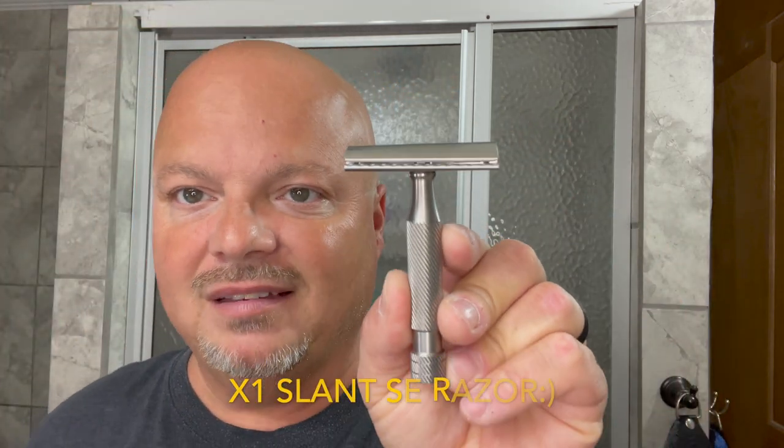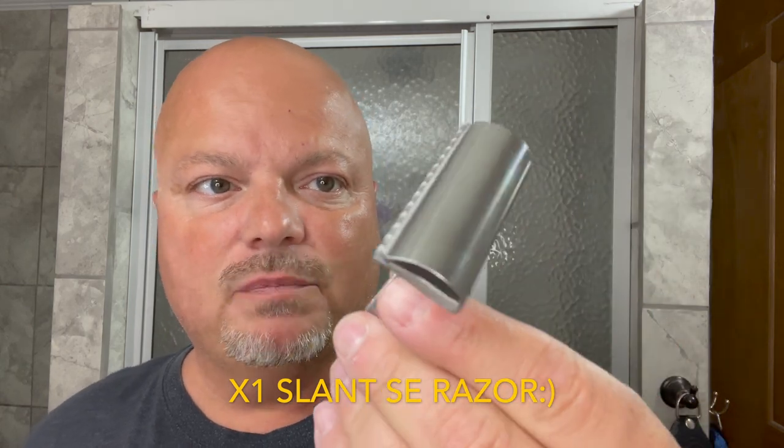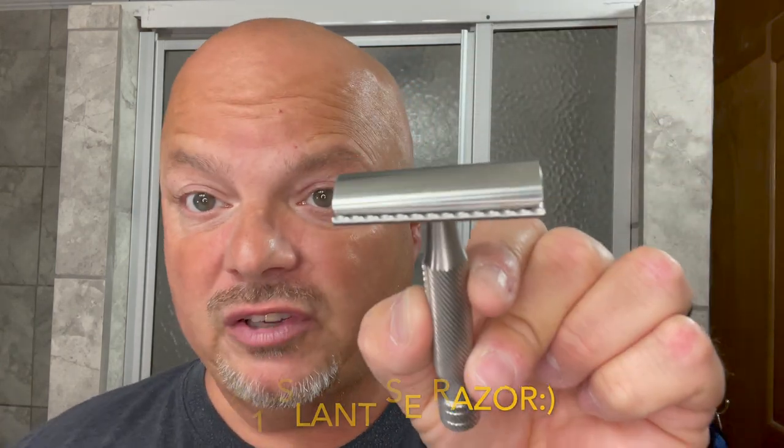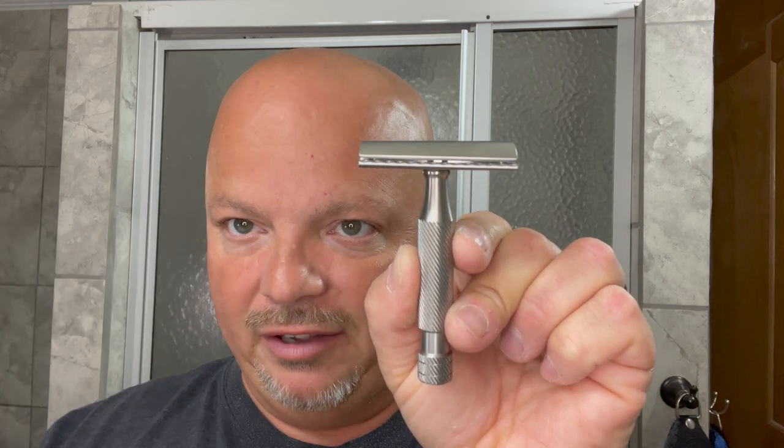Up for use for the first time is the Above the Tie SE1 slant razor, which is made here in the United States. To my knowledge, this is the first ever artist club style slant razor. You can see that head is slanted. The concept behind a slant is it uses a guillotine-type effect and cuts more effectively. It's stainless steel, comes to you for $169. The blade gap is 0.55 and the exposure is 1.5.